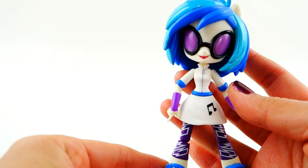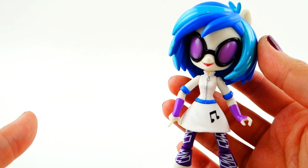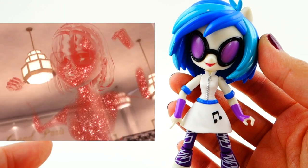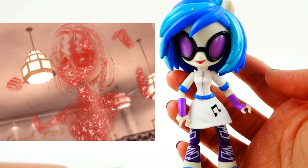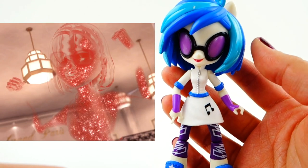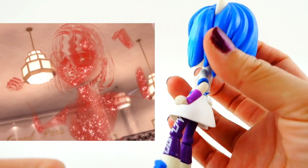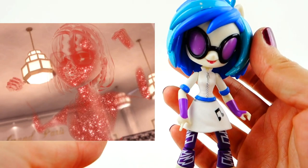Hi everyone, welcome to Evie's Toy House! Today we're going to be making another Miraculous Ladybug custom — the Vanisher, who is an akumatized version of Sabrina. One interesting thing about the Vanisher is that she turns completely invisible, and I'm going to try to do that by using resin because resin is clear.